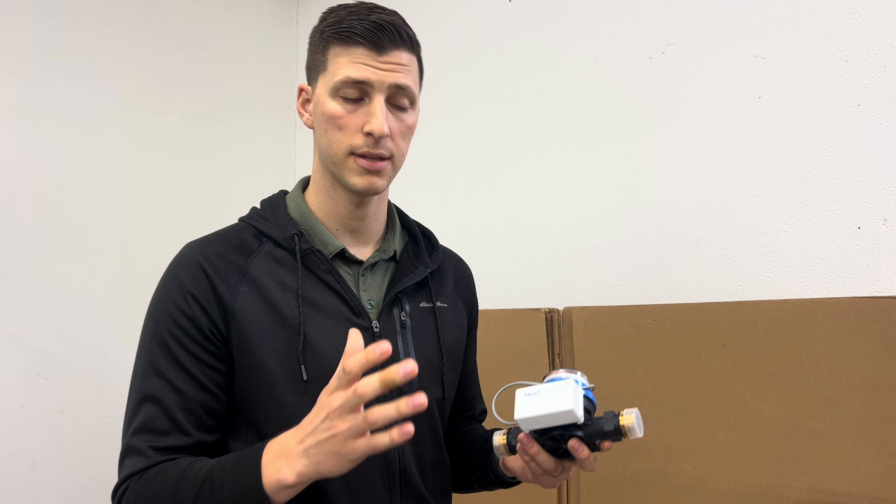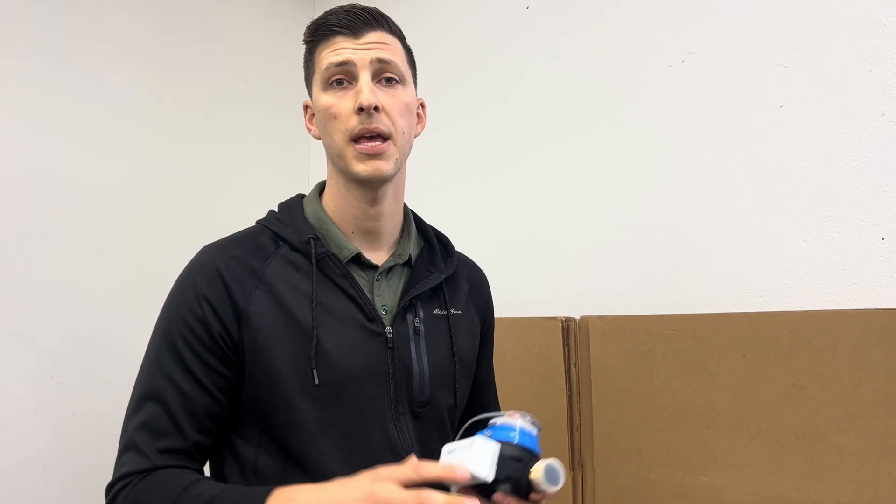You're also welcome to contact our support team, who can help you with specific troubleshooting steps based on your specific system and the situation that you have going on. Thanks.